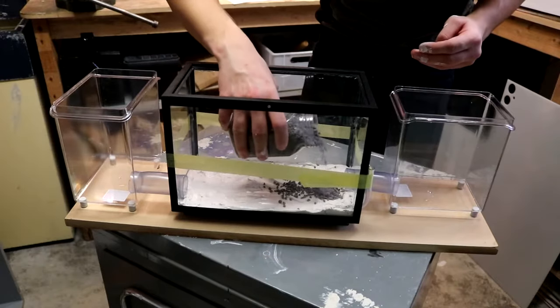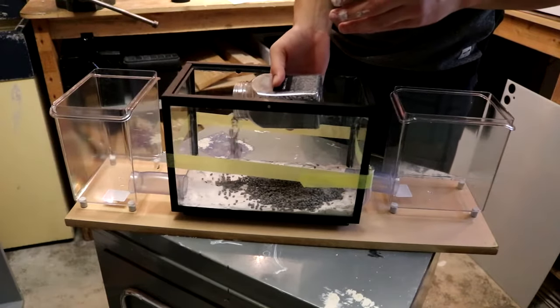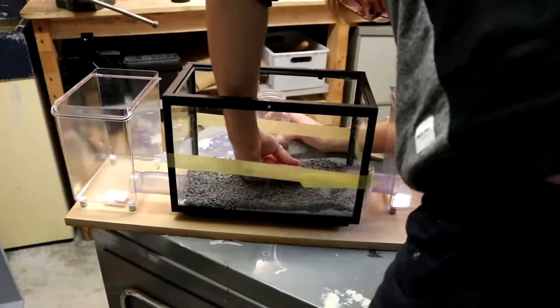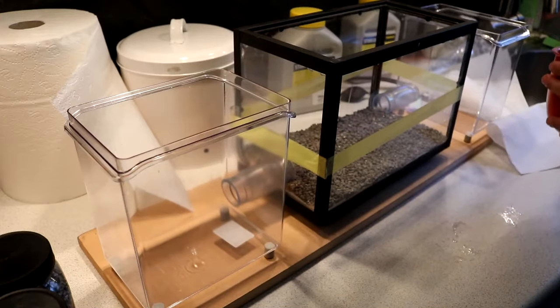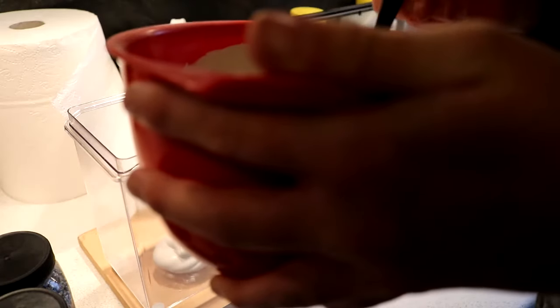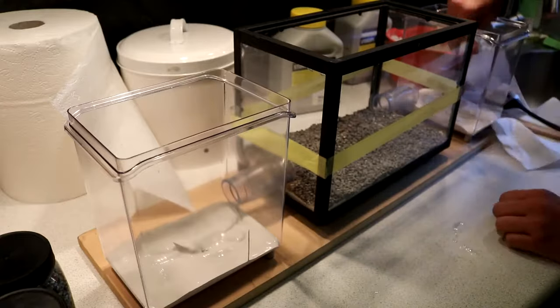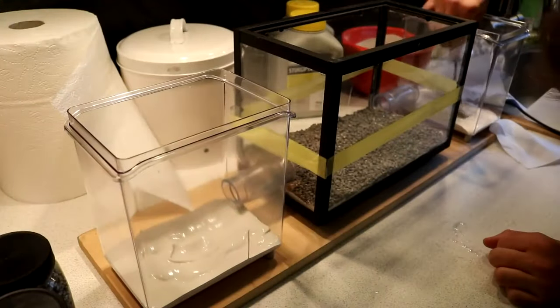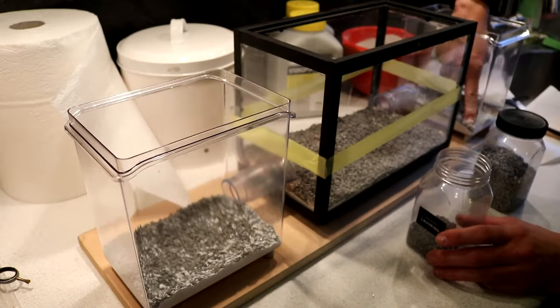Now it was time to put in the rocks. Because the plaster had already set quite hard, it was difficult to push the rocks down - I would have wanted them deeper into the plaster but instead they ended up more on top, so the ants may start to remove them. For the outworld plaster I made it a lot wetter so I could push the rocks much further down and make them stick. I didn't have enough black rocks so I put some other rocks on the foundation and black rocks on top.